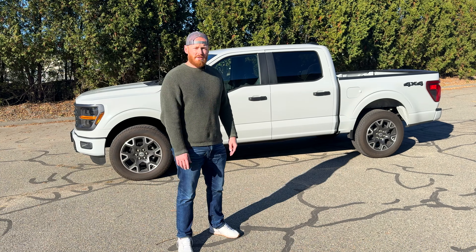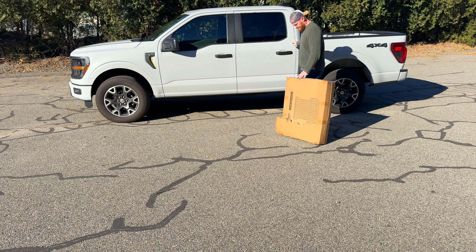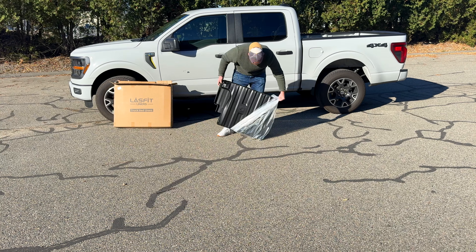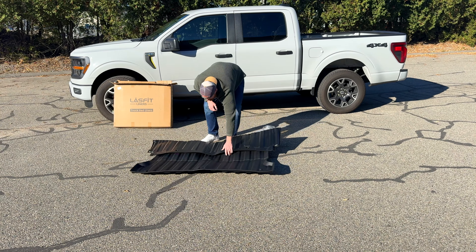We're going to do an unboxing and review of this product. The bed liner comes in a nice compact box, but because of that we're going to have to lay it out on the driveway and get it nice and warm. That way we lose all the memory the rubber is holding onto during the shipping process.